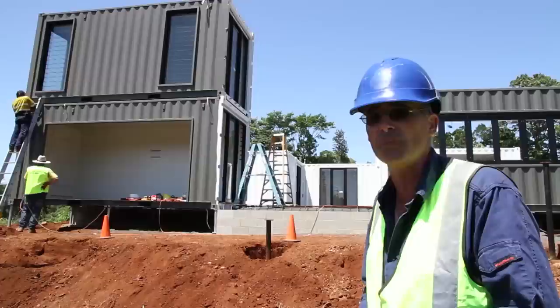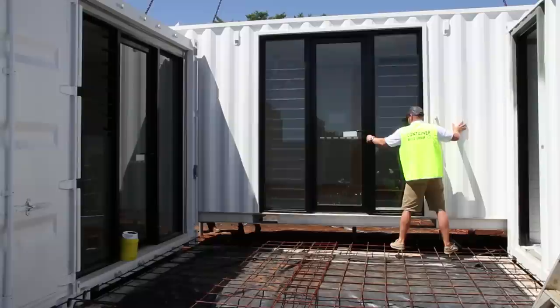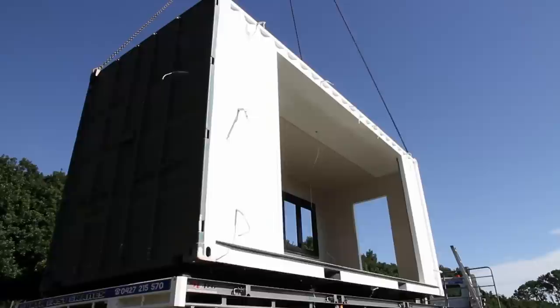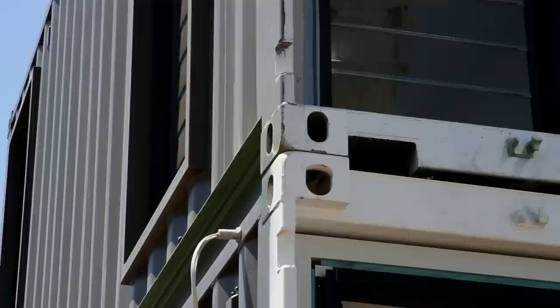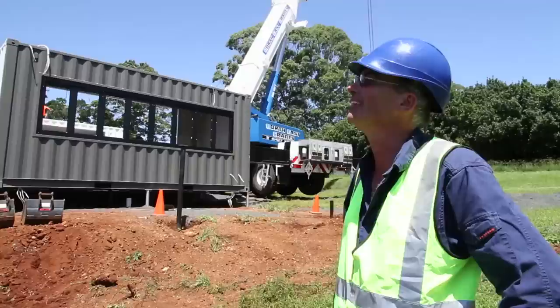We wanted to do a house that was not the norm, but something that expressed our personality and gave us the result we wanted. We chose Container Build Group because they're a local company, and once containers go on the back of a truck the location is almost irrelevant as they can be shifted anywhere. We could go down and see them during all phases of the build. They were built in a factory, which meant the weather was never a hold-up. Once they came out on site, about 80% of the work is done. In a normal building at that stage you've got about three months left in front of you — in this case, we've got about a month before we're moving in. It's good to see it all come together. Everyone seems happy, including me.